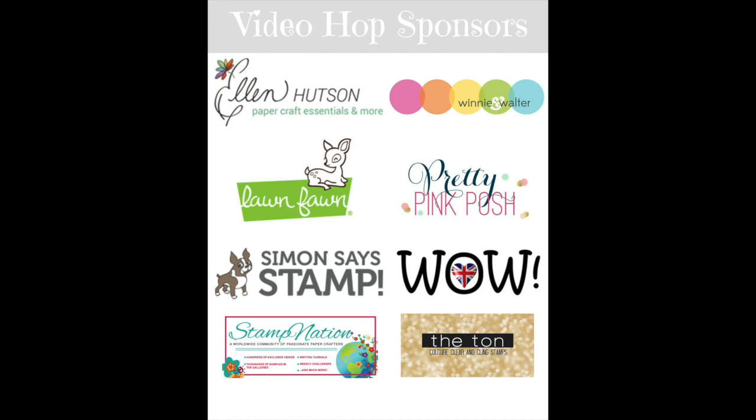She's reached 7,000 subscribers on her YouTube channel so she put together a fabulous video hop filled with a lot of fun crafters. Look at all these sponsors — they've generously donated a prize, so you'll want to be sure to leave a comment on each of the videos. You will be instantly entered to win a prize. All the details will be located on my blog at laurelbeard.org. Congratulations Laura!